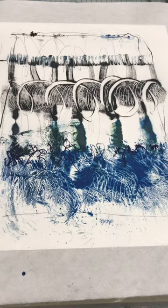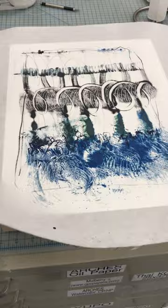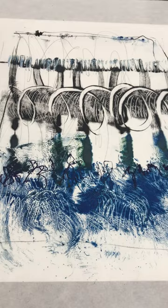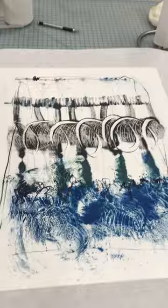This is my encaustic monotype, and as you can see there's a lot of excess paper compared to the panel underneath that it's going to go on. I have covered this panel with just a few layers of titanium white paint, just because I want it to be the white underneath my print. Make sure that your print is a little bit larger than whatever panel or surface you're going to put it on.